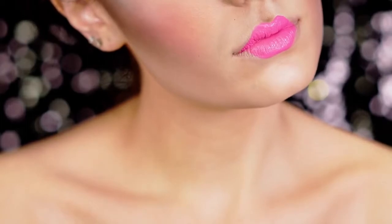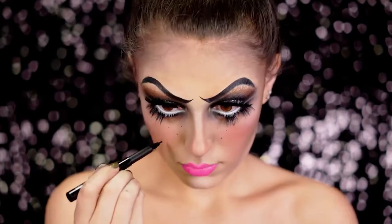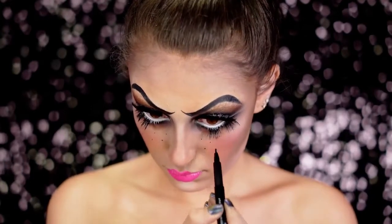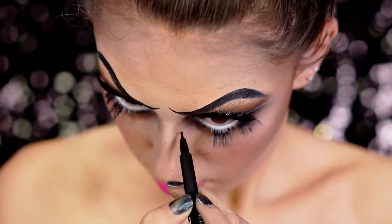Now I'm going in and creating these freckles on the face — I wanted them to look like they were painted on like a doll. I'm just stippling these around with a black eyeliner, and I added a few extras on the bridge of the nose and also cascading over the cheeks.